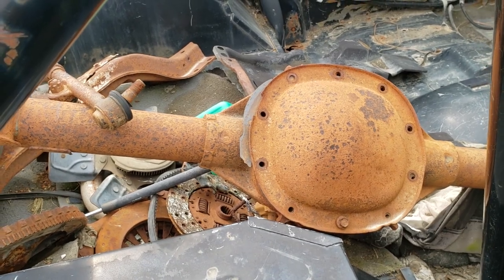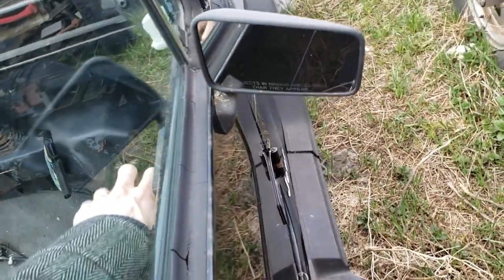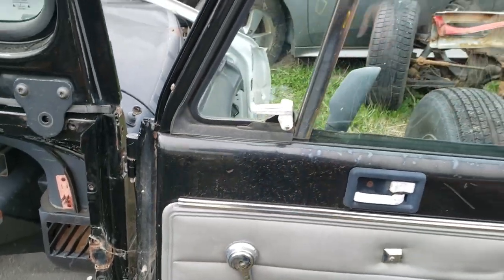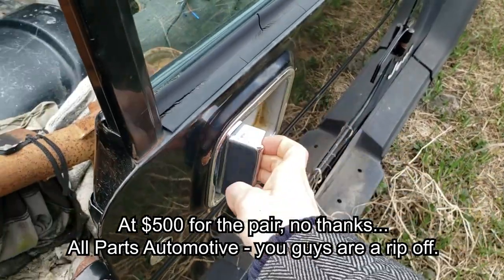Oh, there's a rear axle. So I can open this thing. 250 per door. Some rust, the latch is broken.